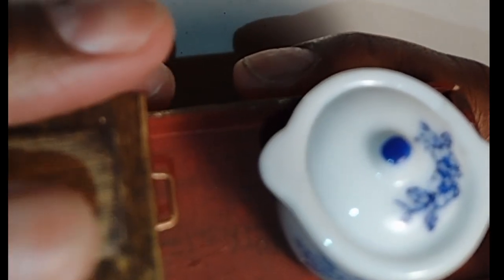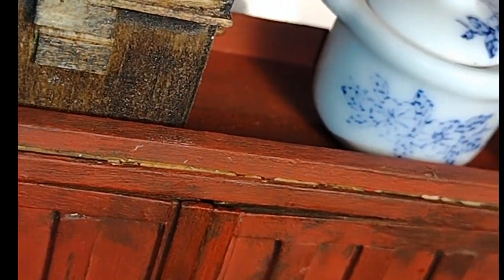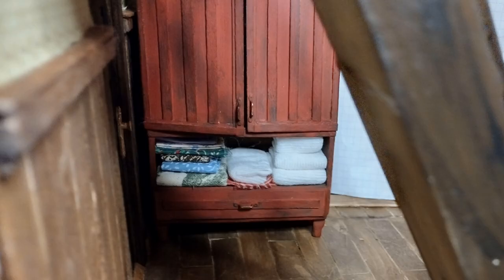This project has got my mind brewing with some other things I'd like to create, so definitely stay tuned so you don't miss the next episode of Little Gretchen's Workshop. Bye bye now, dolls!